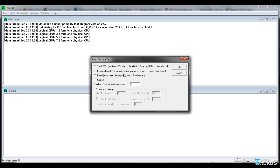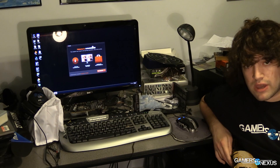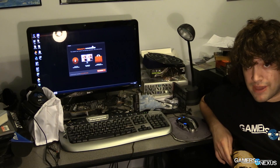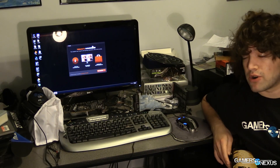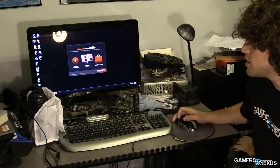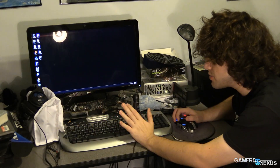Run Prime95 with Large FFTs for as long as you think is reasonable — ideally a couple of hours — once you've settled on a frequency, just to make sure it remains stable. Then jump into MSI Afterburner, where we can adjust the GPU settings to get a small GPU overclock.